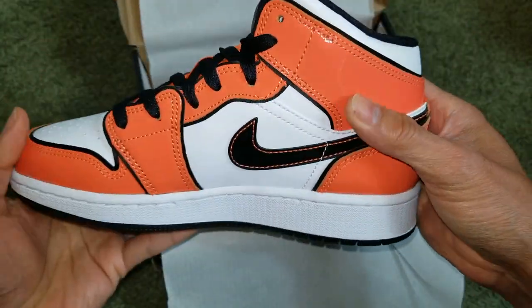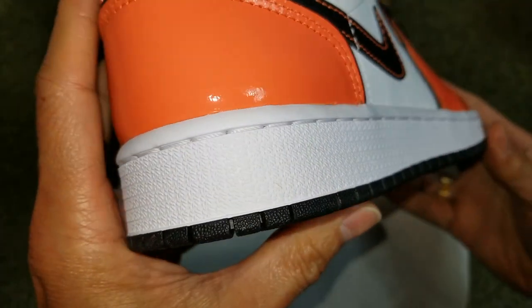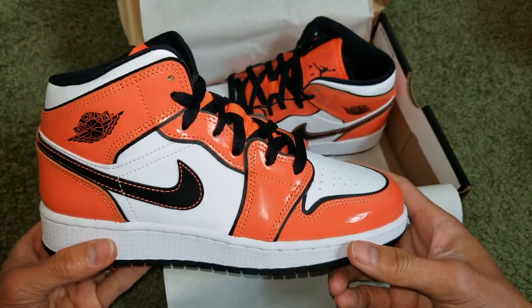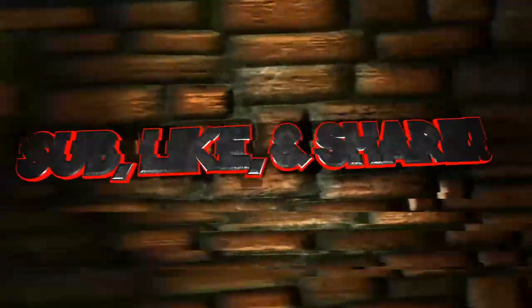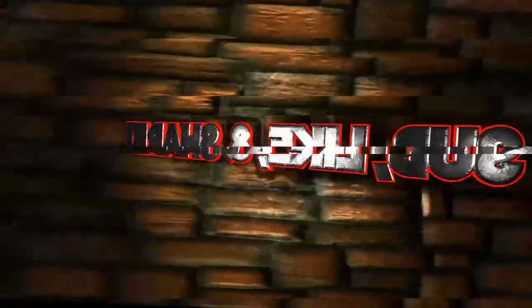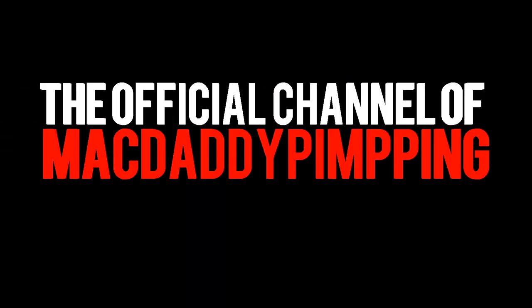Anyway, hopefully you guys give it a thumbs up. If you did like the video, please be sure to hit that subscribe button, turn on that bell for notifications, or drop any comments below. Thank you for watching — I will see you guys on the next video. As always, peace.